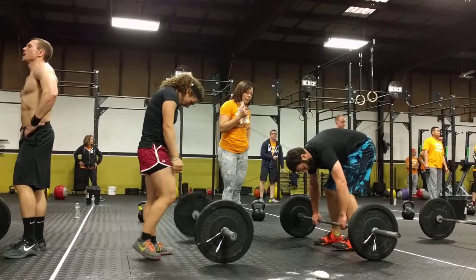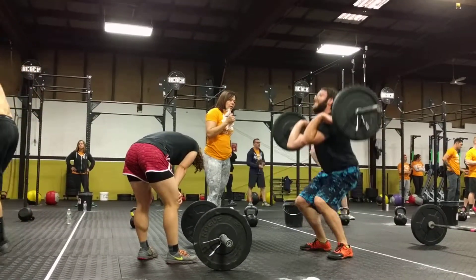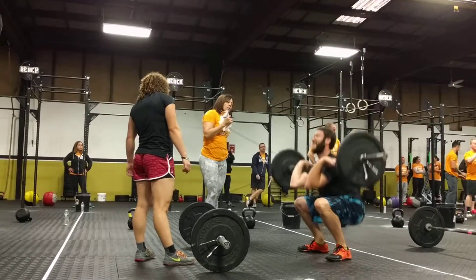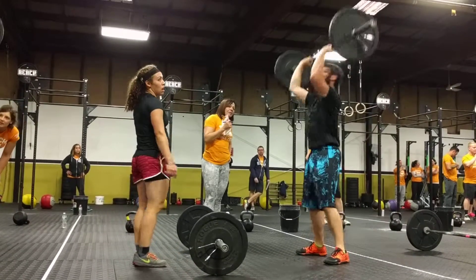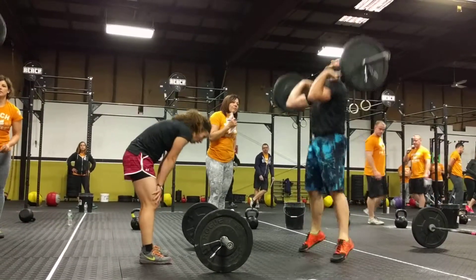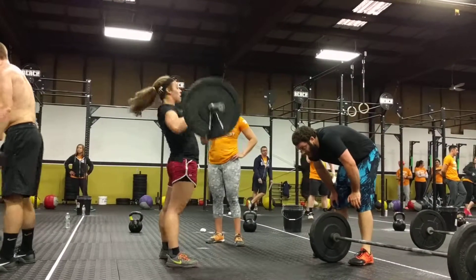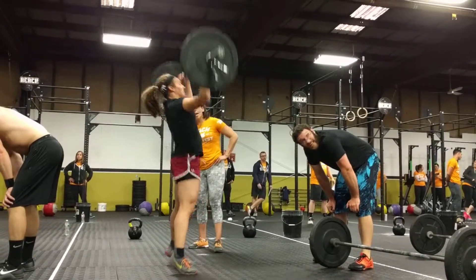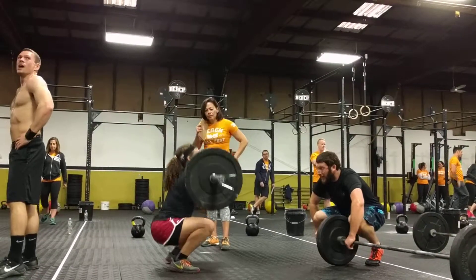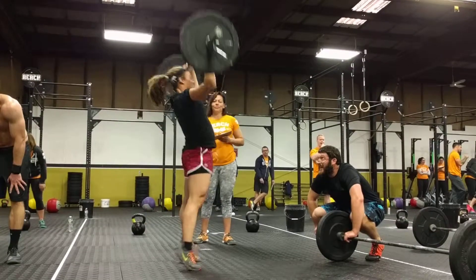30 seconds. 20 seconds. Nice job. 15 seconds. 10 seconds. In three, two, one — and time.